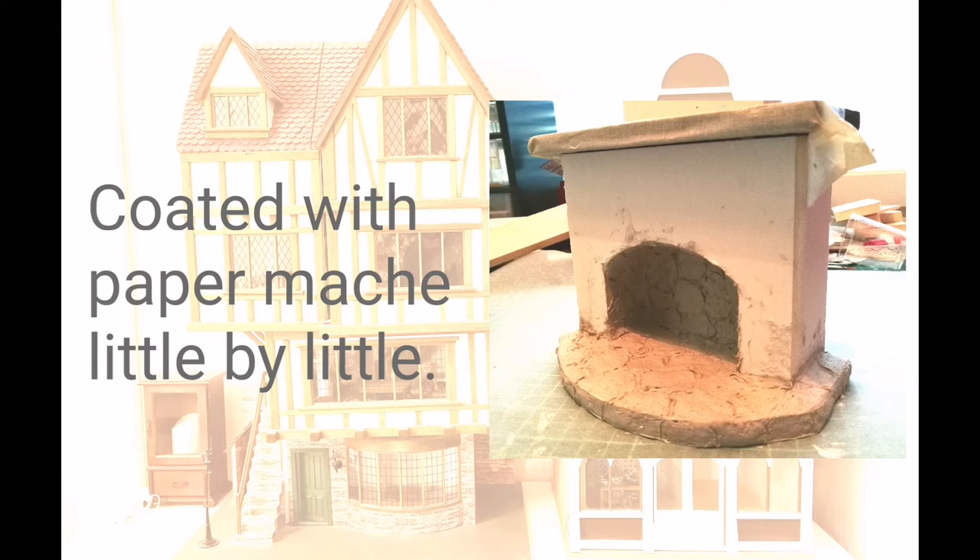When the construction was ready, I covered the fireplace with paper mache little by little. Before each segment dried, I carved the stone pattern in it.